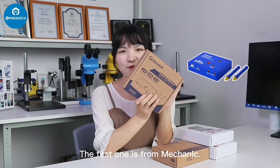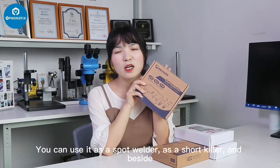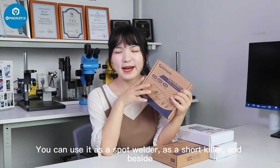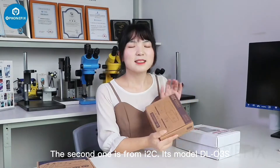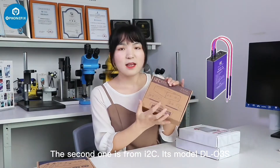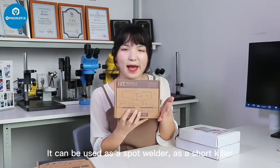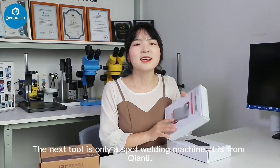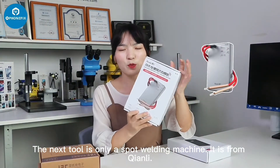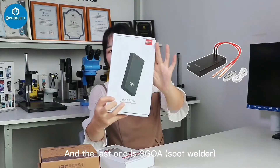The first one is from Macalic. It's a 3-in-1 spot welding machine. You can use it as a spot welder, as a short killer, and you can also charge your mobile phone as well. The second one is from I2C. Its model is DRR-S3S. It can be used as a spot welder and as a short killer. The next one is a spot welding machine only — it's from Qianli. The last one is STOA.